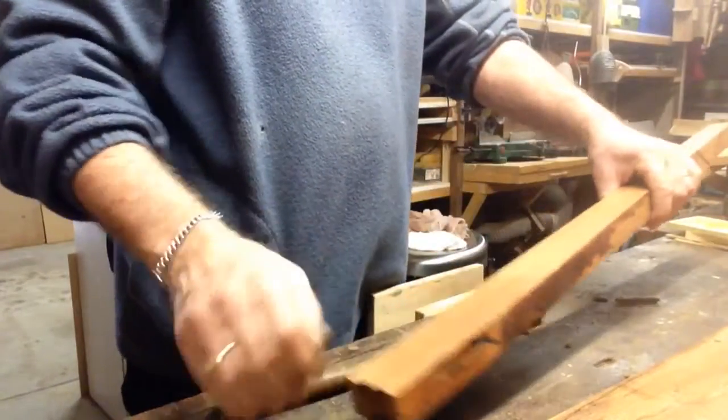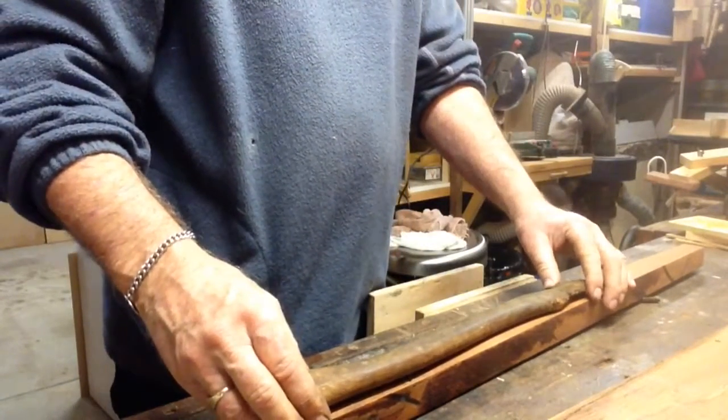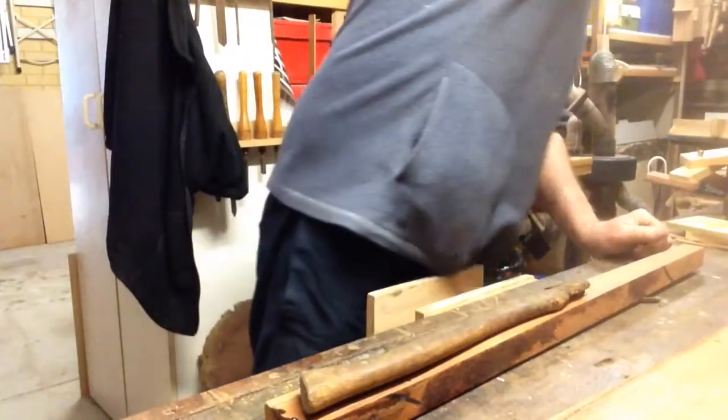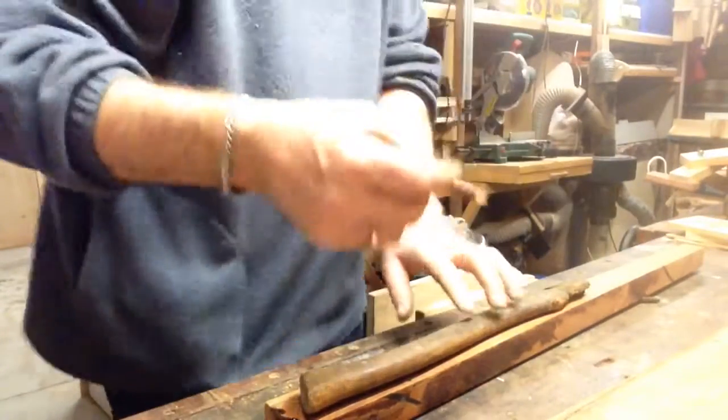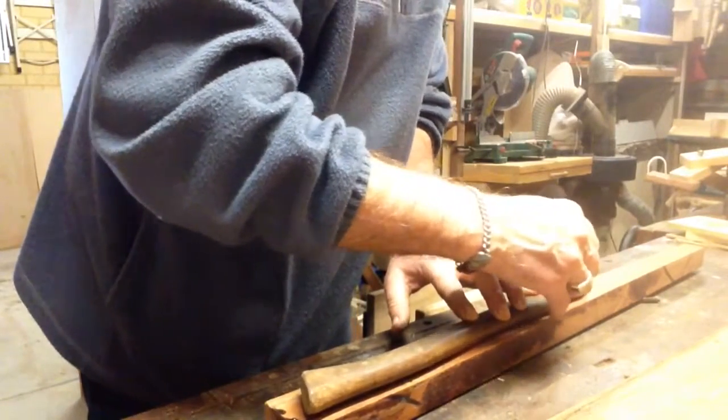I've got a bit of leftover West Australian shoe oak — I'll give that a bash and see how it goes. Yep, that'll fit. I grabbed a pencil and traced around the old handle on the shoe oak, ready to go over to the bandsaw.